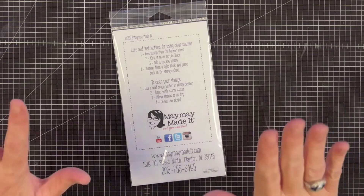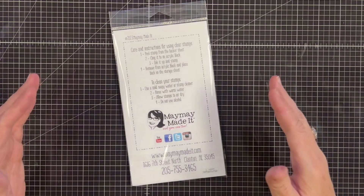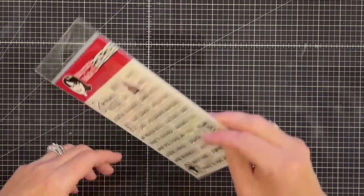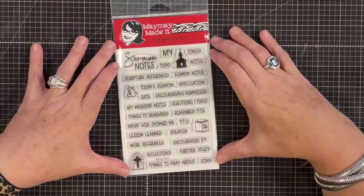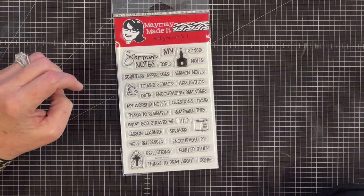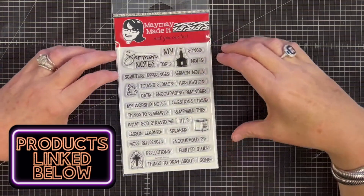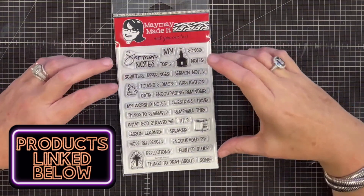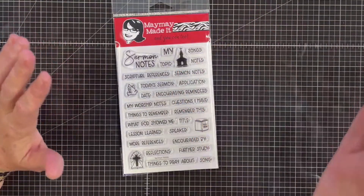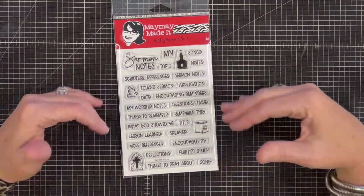But then I thought, I want to challenge you guys to do the same. It's important that we're writing down what God is teaching us, because we will forget it. That's what this stamp set comes from — and as you've probably guessed, it is called Sermon Notes. My challenge to you this year, if you haven't taken sermon notes in the past, is to make yourself a sermon notes book and start taking notes. I promise you'll love being able to reference what you learned on Sunday.